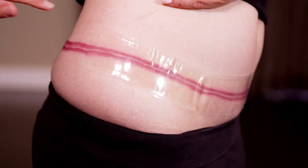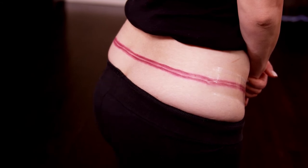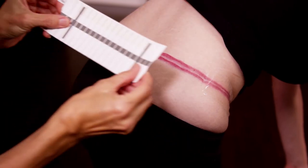Repeat these steps to apply additional dressings. You will need assistance to apply Embrace to scars along your back. To properly position your body for placement, bend forward using a counter for support.